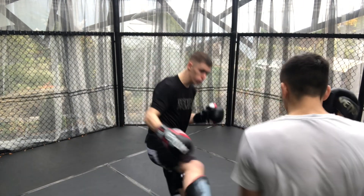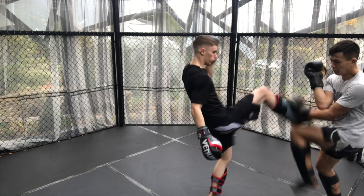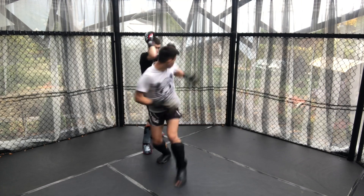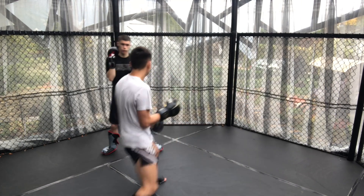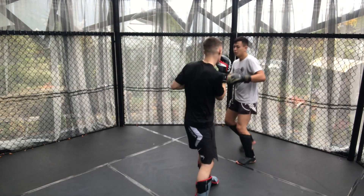Adam throws a low kick and lands it, which then makes me think it's going to be another low kick, but instead it comes up as a front kick. A bit of spinning shots now and me trying to use my head movement to get my cross over the top.